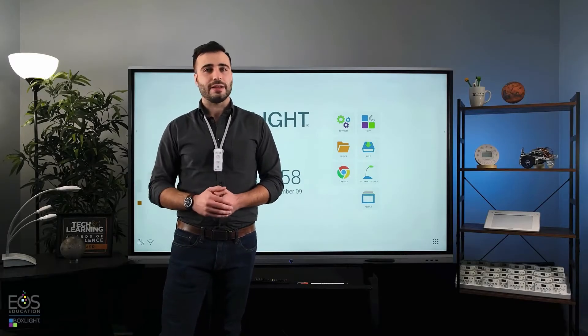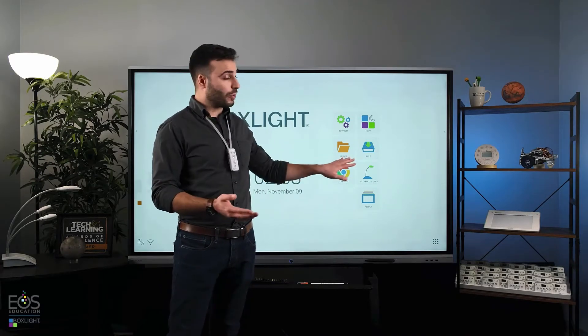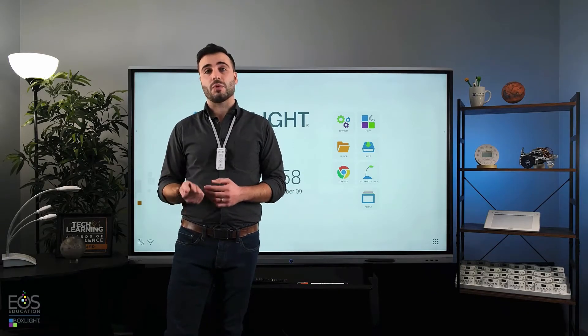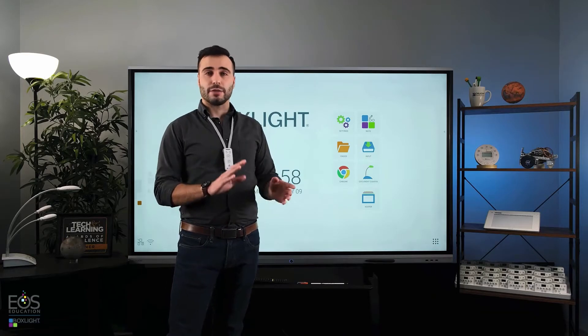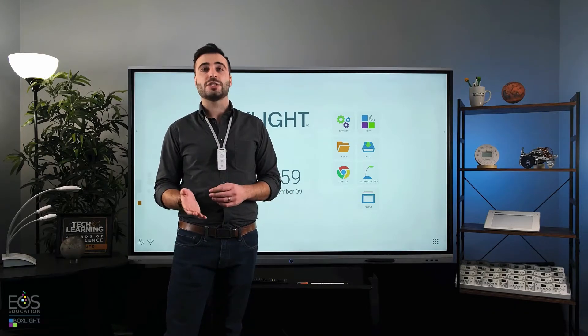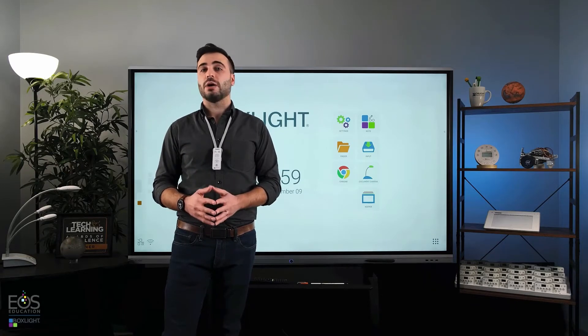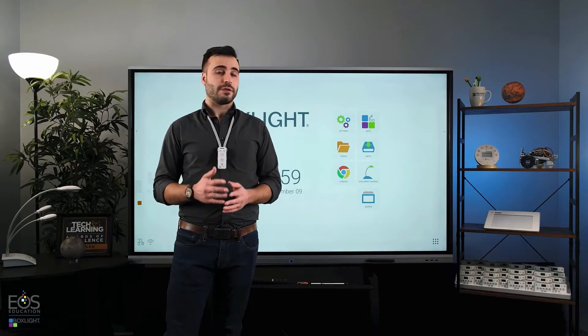Hi, my name is Evan, and in this video I'm going to go over connecting external devices to your ProColor 3 display. I'm going to go through connecting a webcam or document camera and hooking up a teacher laptop, either through the HDMI connections or through our Unplugged software, which will allow wireless connections to multiple devices like phones and laptops.